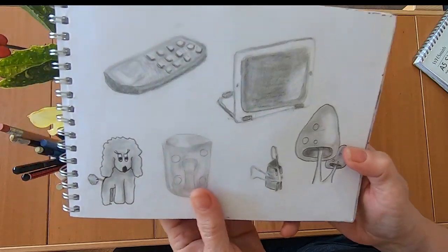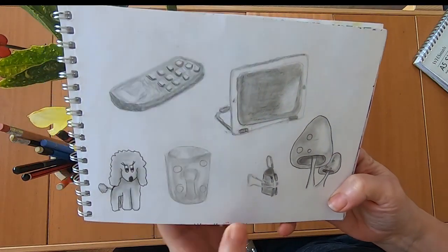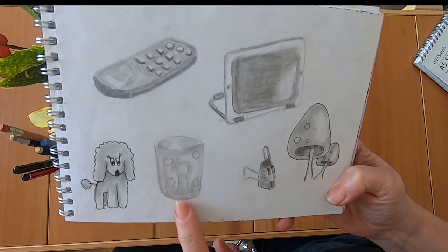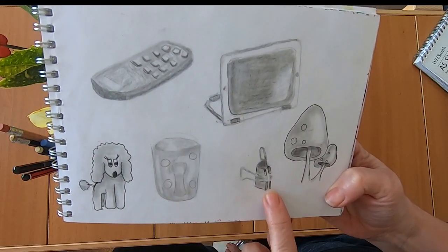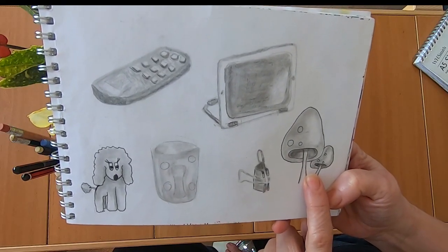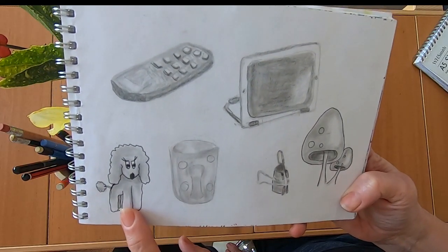Then I decided to do some real life drawing. So I looked on the coffee table and there was my little iPad and the remote control, my spotty mug, a clip. There were no mushrooms on my coffee table — I just love drawing mushrooms. And there wasn't a poodle on my coffee table either.